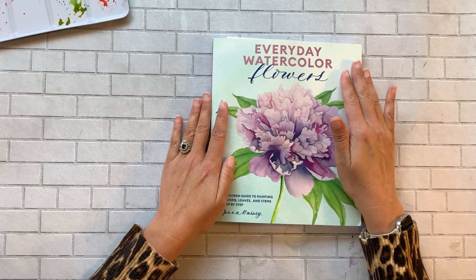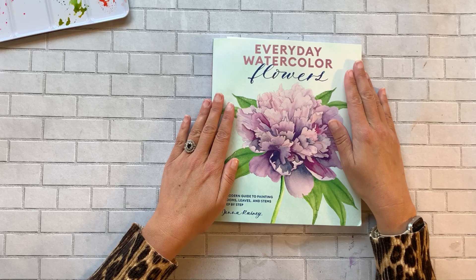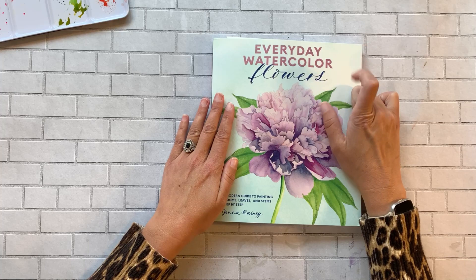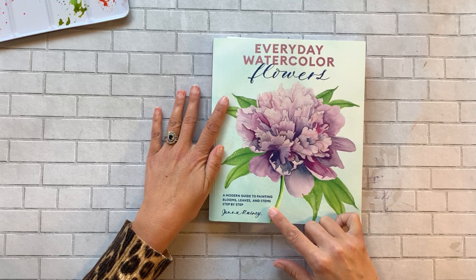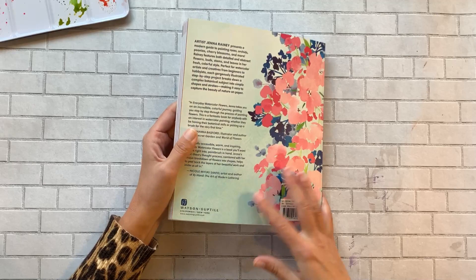The title of this book is Everyday Watercolor Flowers: A Modern Guide to Painting Blooms, Leaves and Stems Step by Step, by Jenna Rainey. It is a very thick book — there are 180 pages, so you're definitely getting your money's worth of good content.